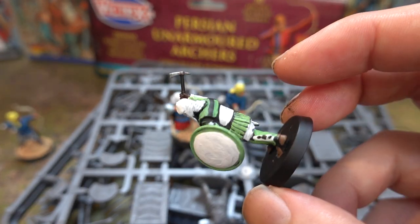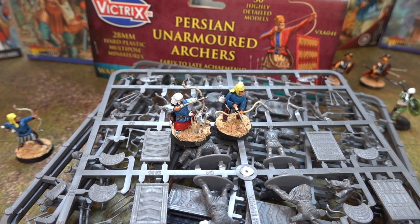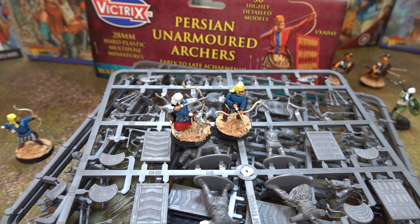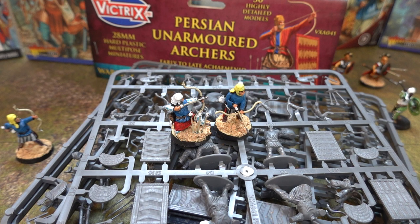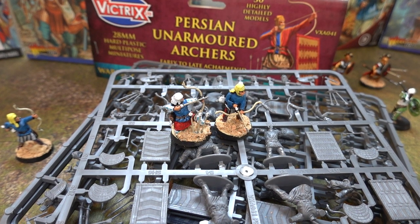They're the best troops the Persians had — they're not sending in troops without body armor. Anyway, that's about it. What do you think of the figures? I like the armored ones so of course I'd like the unarmored ones — the poses are really dynamic, very much like the attacking Romans. We haven't seen those yet but we will do a video on them. Thank you very much for watching — please like and subscribe. Goodbye!